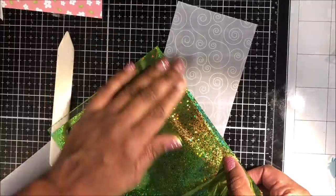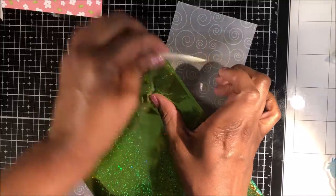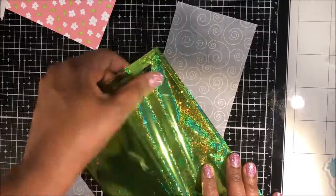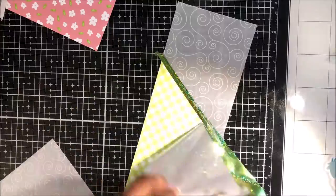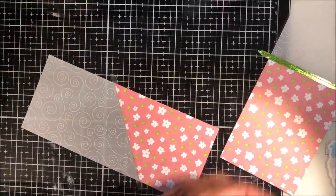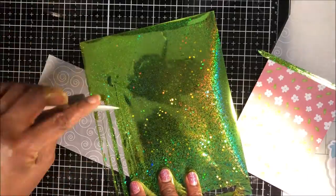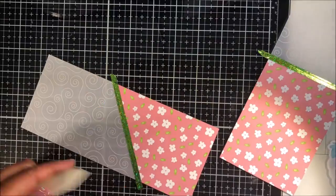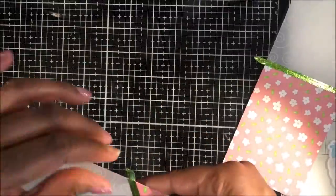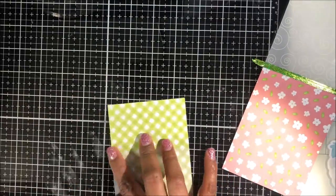I do have a video on how I did this and will link that in the description bar below and at the end of the video. I find it's really best to use my bone folder to burnish the double-sided tape before removing the release paper. Once I place the foil on top, I burnish again to get really good coverage. If there are areas that need more coverage, I just place the foil on top again, burnish, and lift.